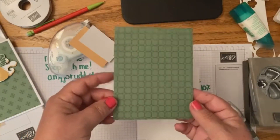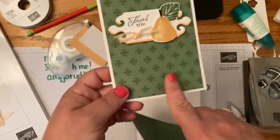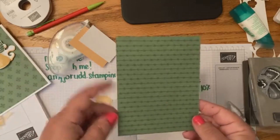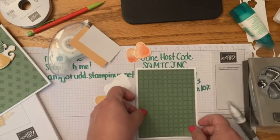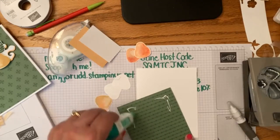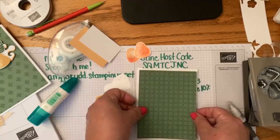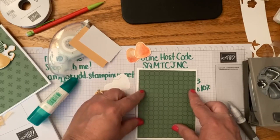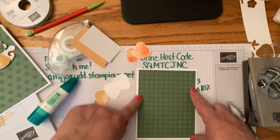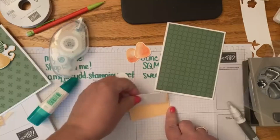I'm using garden green designer series paper. This was the other pattern but I'm out of it — this was my last piece, unfortunately. I'll have to order more, but this is the same color, just a different pattern. I'm going to throw some glue on the corners and stick it down. The card base is four and a quarter by five and a half, and this layer of designer series paper is four by five and a quarter.